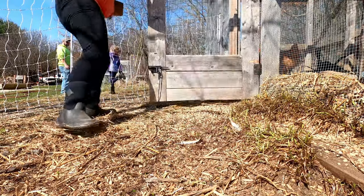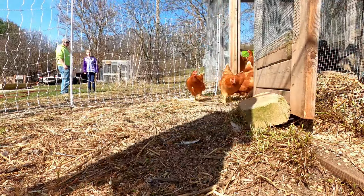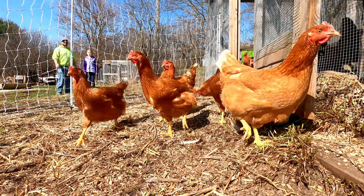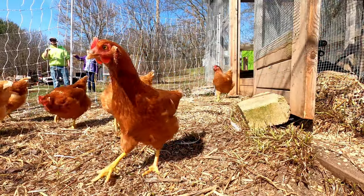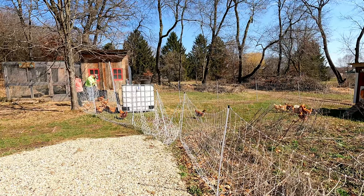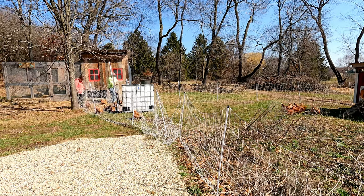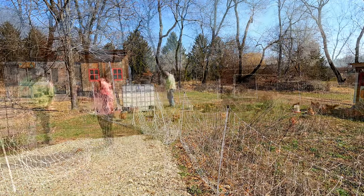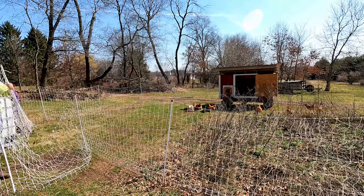With the fence in position we can let the chickens out. Once all the chickens are out of their brooder coop, we use the fence panels as kind of a guide to coax them a little bit more out away from the coop and more into the run in the new coop. Then all we have left to do is to work the slack out around the whole fence.